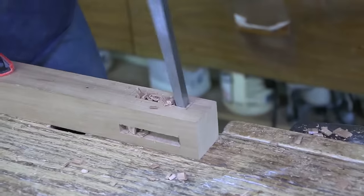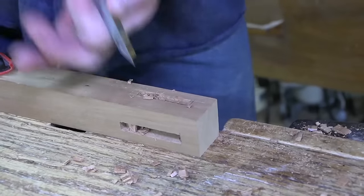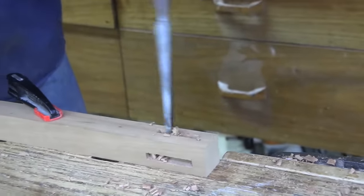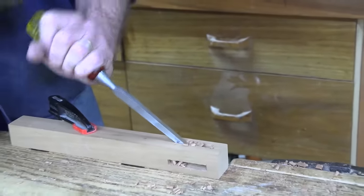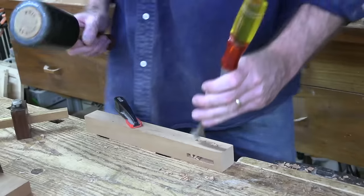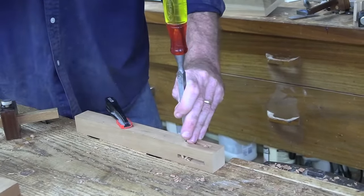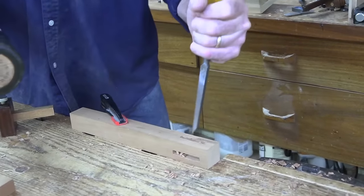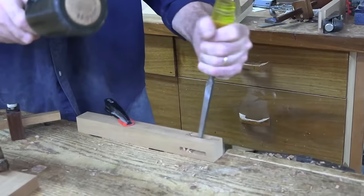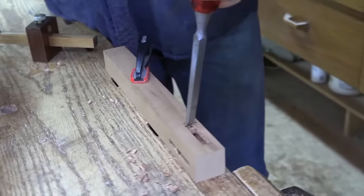Any thoughts on Japanese versus American mortise and tenon differences? I don't know a lot about the Japanese style, but they're probably the masters when it comes to creativity and complexity — just sophistication in joinery. All kinds of mechanical corners where three legs meet and they almost don't need glue because they're assembled so mechanically beautifully. That joinery was used in timber framing as well.